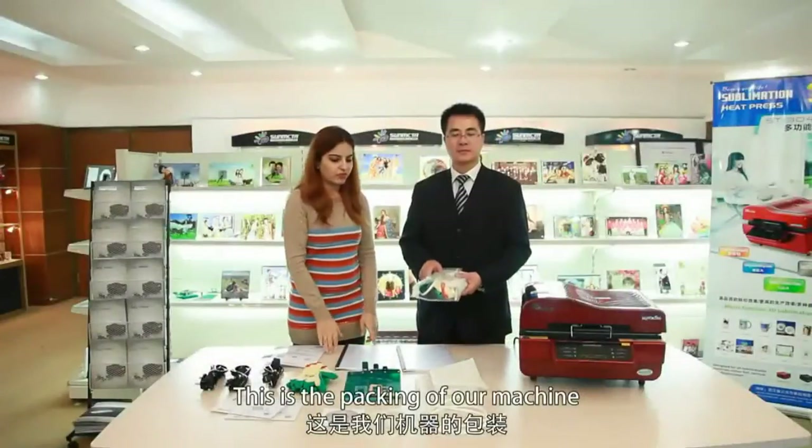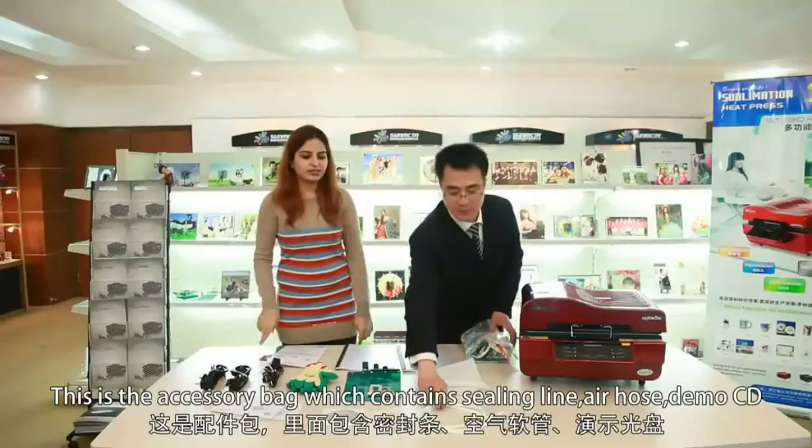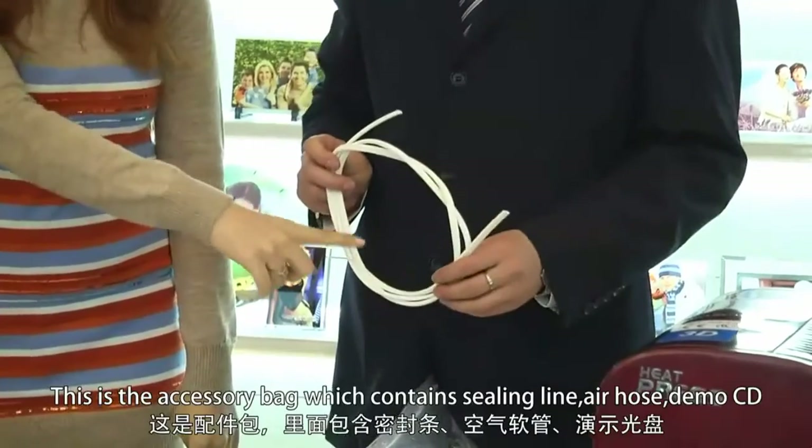This is the packing of our machine. This is the accessory bag which contains the sealing line.